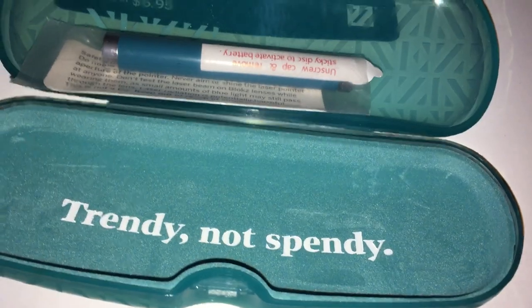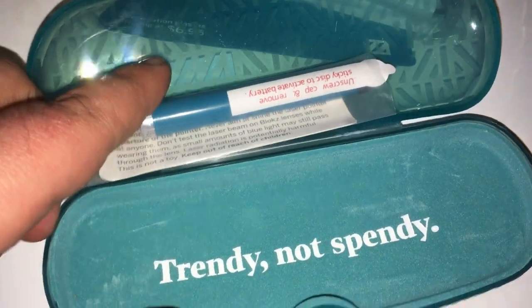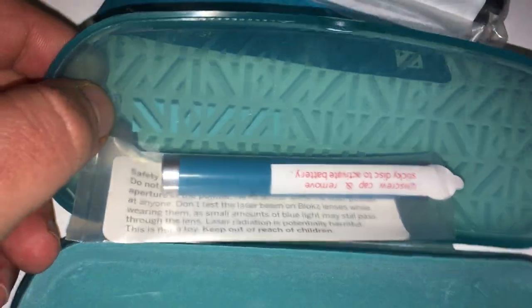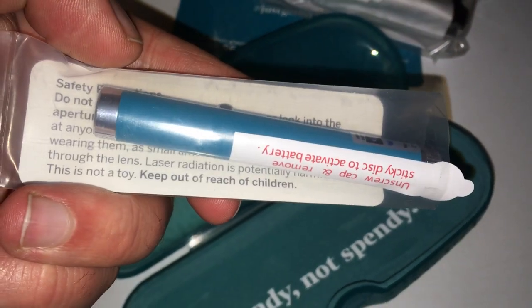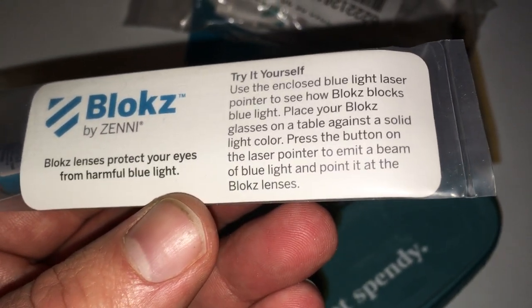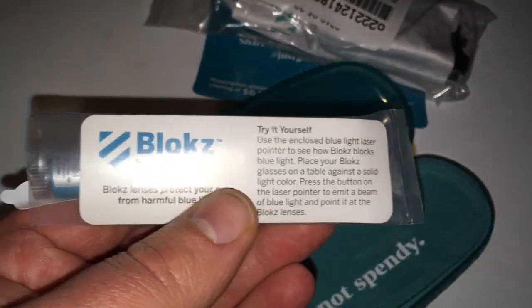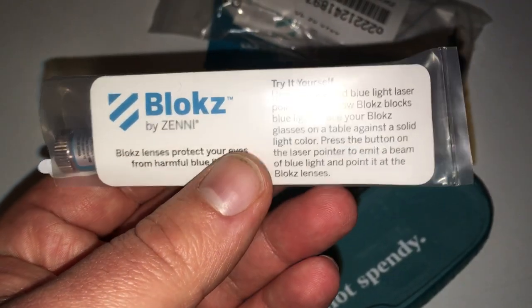Let's open this up. The first thing I'm noticing — there's this thing right here. It's kind of a nice soft material here and then hard plastic here. It seems like a pretty nice case, but right here we have like a laser light pointer — 'Blocks by Zenni,' you can pause and read that. Essentially they give you a laser light pointer so you can test out your lenses and see how it blocks your eyeballs from the bad stuff.